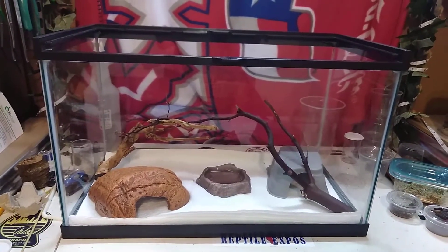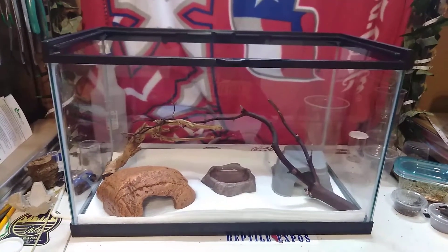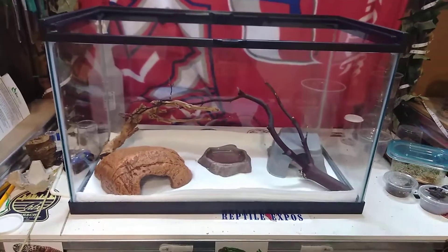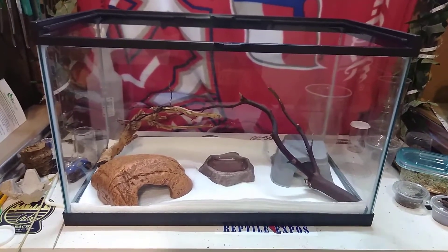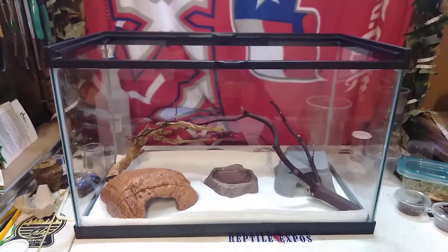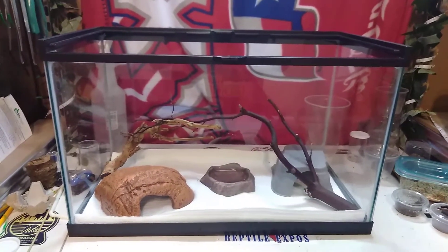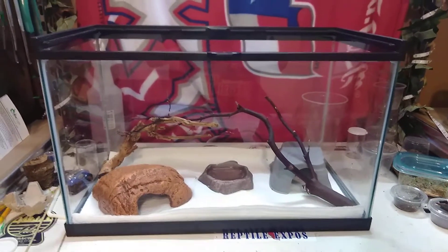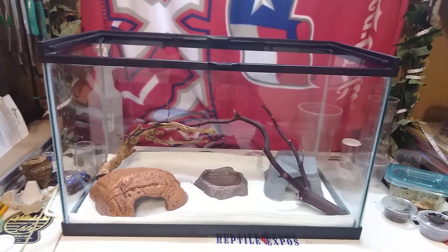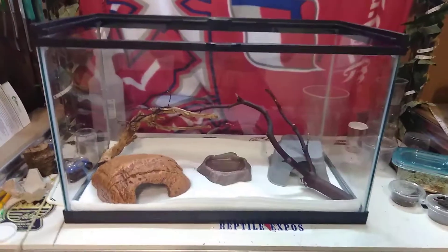Not a whole lot going on with her — I feed her once a week, change her bedding once a week or once every two weeks depending on how much she has pooped. She pretty much stays hidden. I got her at an expo in December and it is now March. She has shed twice since then. She was probably 14 inches when I got her, and she's bigger than she was now.